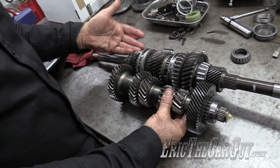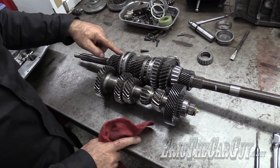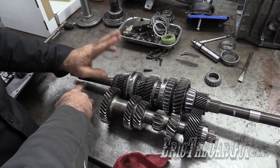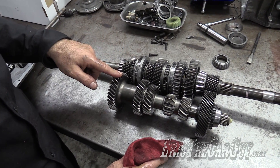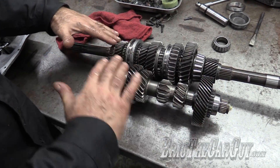People call these either input shafts or main drive gears. The power flow always goes from the main drive. The clutch is right here — it's attached to the flywheel. So the main drive is always attached to the engine when the clutch is engaged, and it's driving down through the cluster, the gear set — that's always spinning.